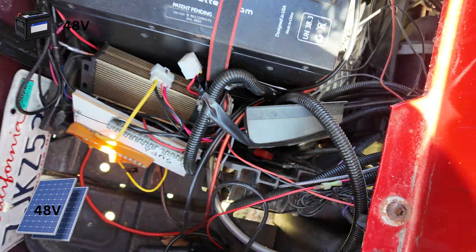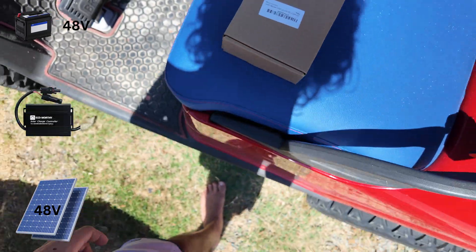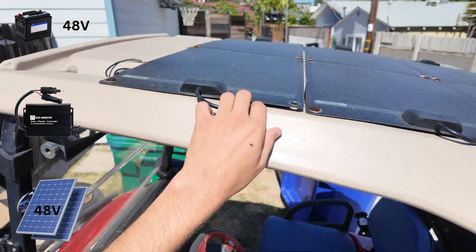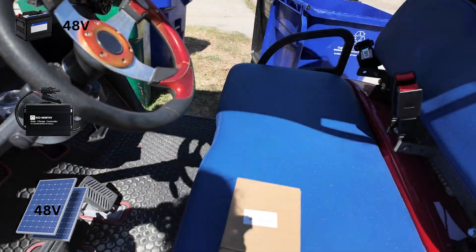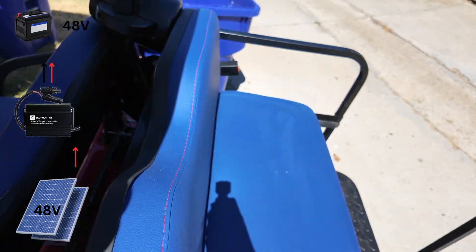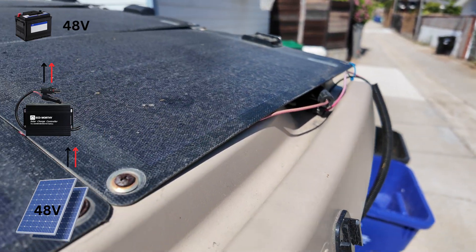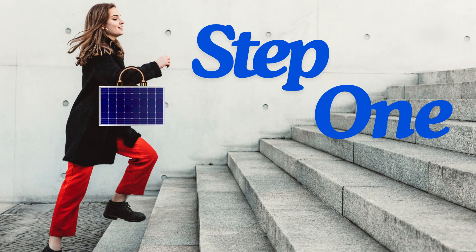You need three things: your inverter, your solar panels, and some wires. I ran my wires down the side over here, snaking up over there, and then they just kind of hang out up on the roof.